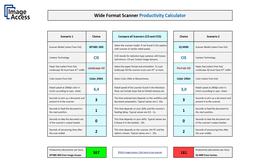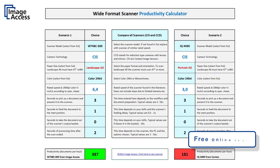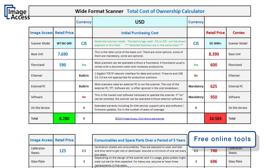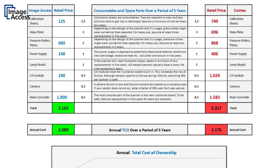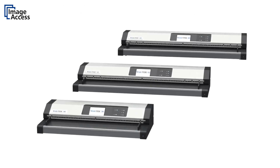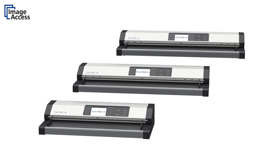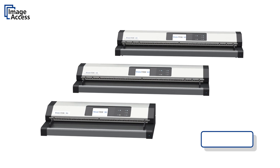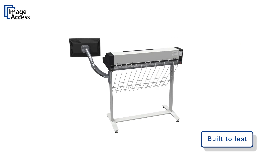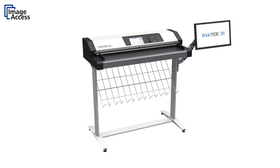Compare the Wide-text scanners against the competition and make educated decisions with the use of our free online tools, the Productivity Calculator and the Total Cost of Ownership Calculator. The Wide-text 36, 42, and 48 are true production scanners built to last for millions of scans with little or no maintenance requirements. Exactly what you would expect from a quality product made in Germany by ImageAccess.